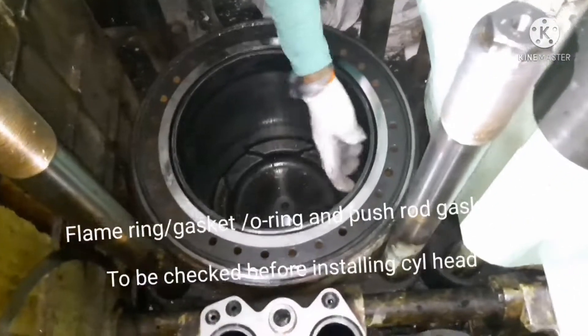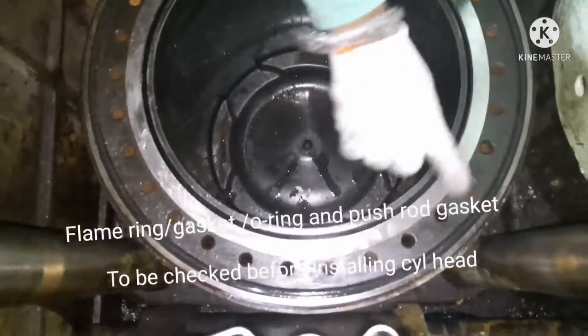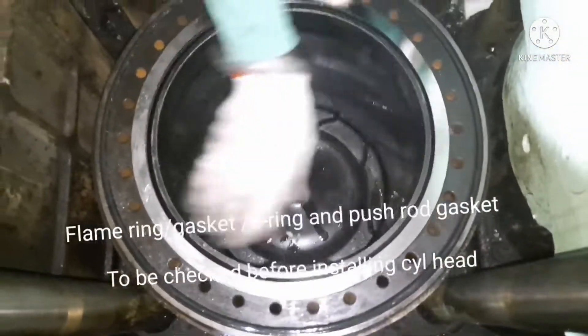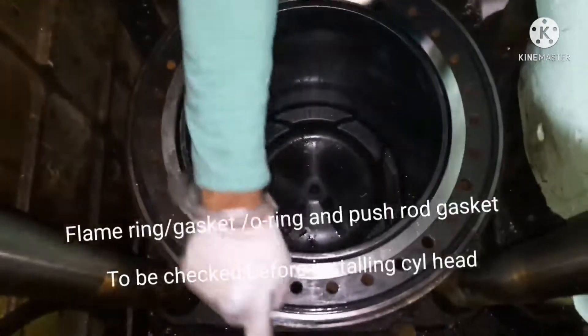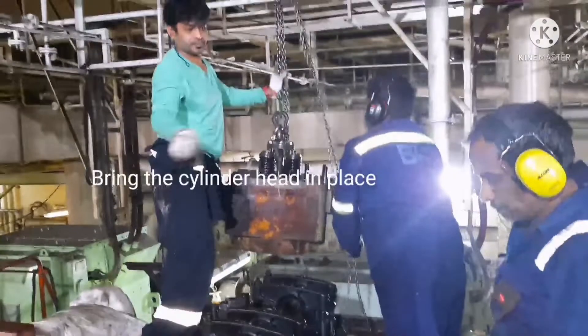So the main things to do are: check and install the flame ring, install the gasket, install the O-ring, and install the push rod gasket and O-ring. All these things should be done before installing the cylinder head.